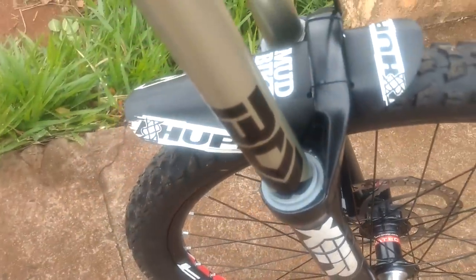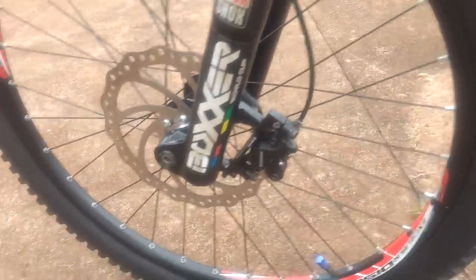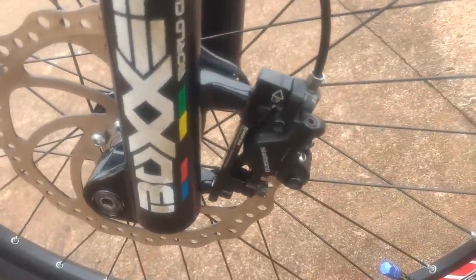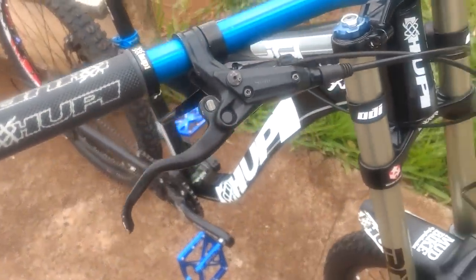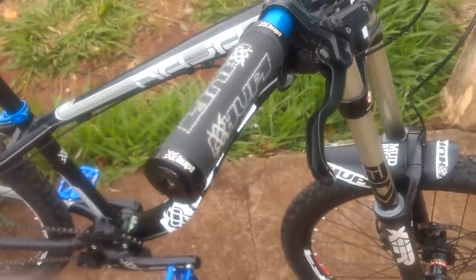Fender: Hupi. Here we have a 203mm disc, Rayone. Caliper and adapter — the brake adapter is Rayone too, doesn't matter much. Brake: Shimano BRM447. Grip: Rupi Locom, the transparent one. Shifter coming up.